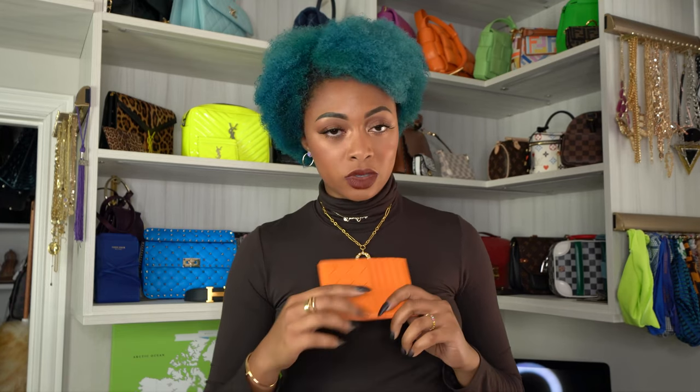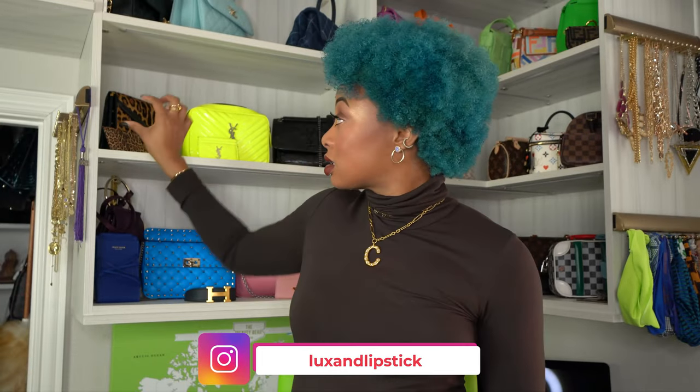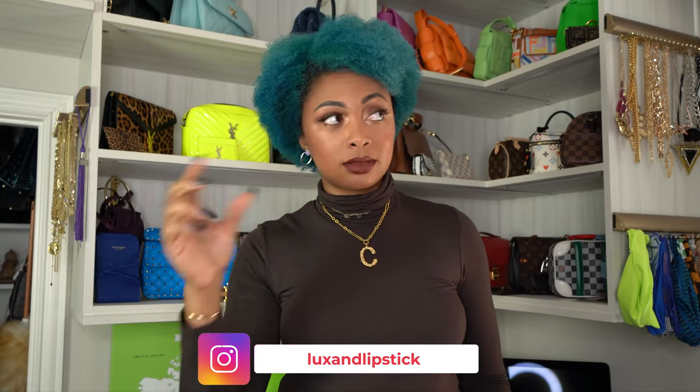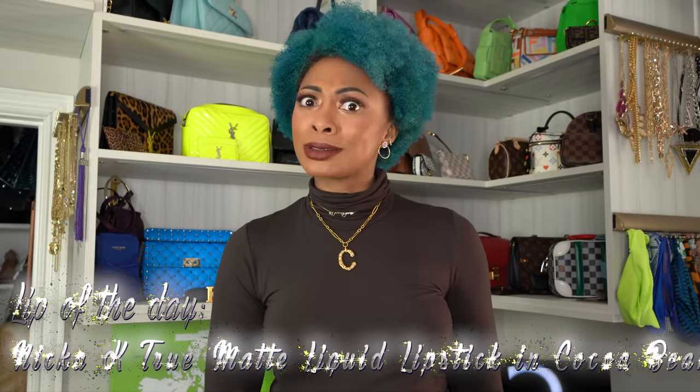Y'all know I love Bottega — I'm literally obsessed. But the size is mainly the issue for me, and I want to continue to get smaller and more compact. Rate the video, subscribe to my channel, and turn on those post notifications so you don't miss any Luxe videos that go live. Don't forget to check out my secondary channel in case you're interested in any makeup looks — I post tons of those there.